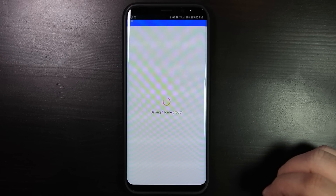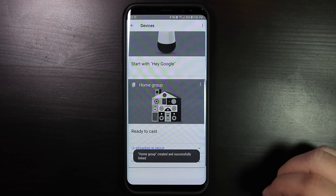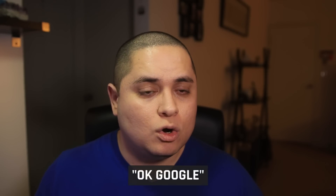After the setup is done, the new group will show up in the devices tab. Whenever you want to play something on the new group, you can simply say: OK Google, plus the content that you want to play, and then the name of the home group that you created. For example, play the latest news on home group, and it will start playing on that group that you just created.